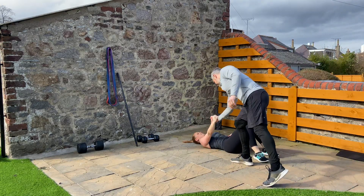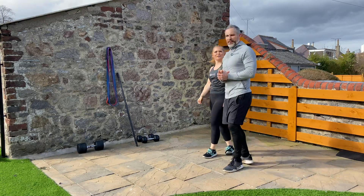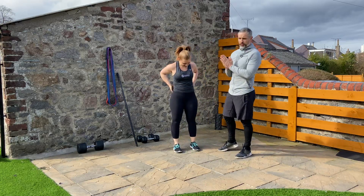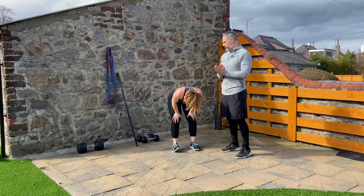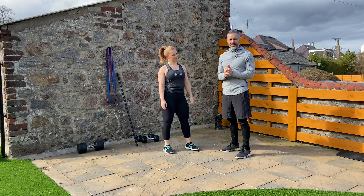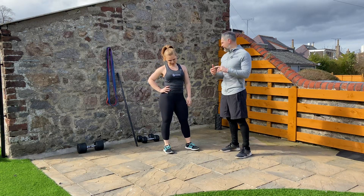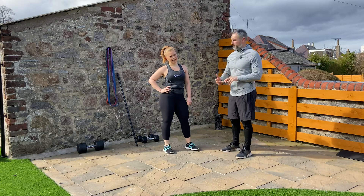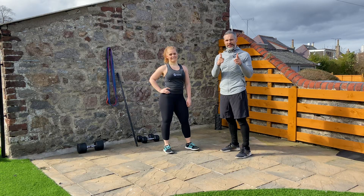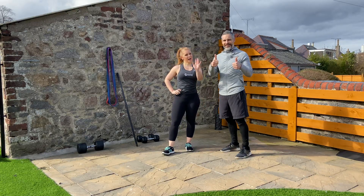Well done — good job! She made that look easy right up until the end. She did really, really well — great technique and posture for every exercise. Hopefully you learned a few things. You've got a few ideas now: use a foam roller, a broomstick, some bands, and some light dumbbells. Get doing that workout — hit the legs, photos, videos, comments below. See you next time!